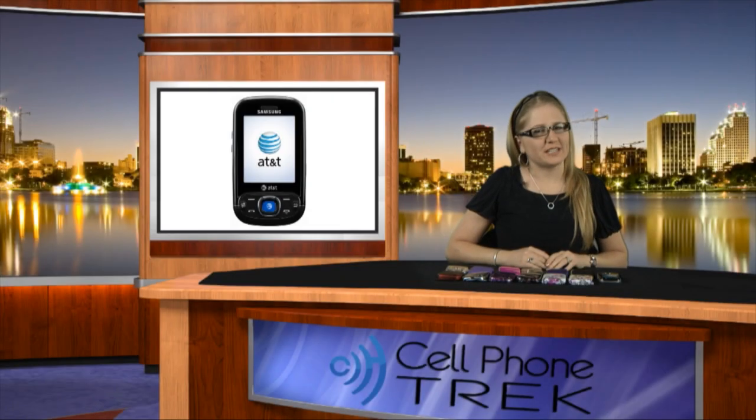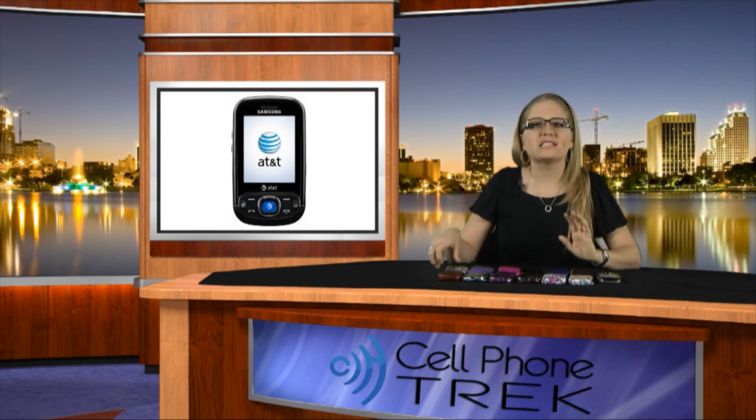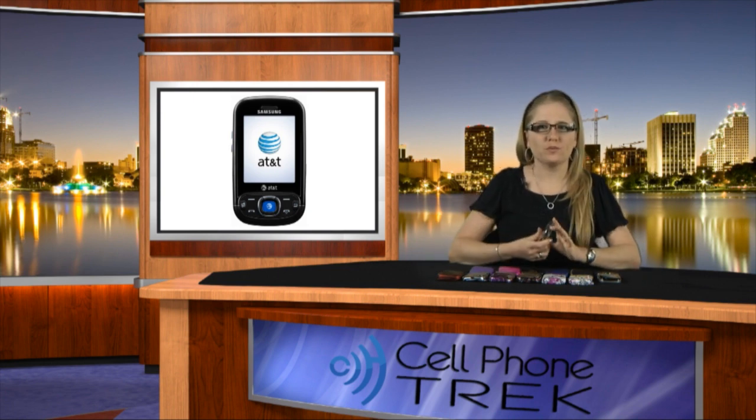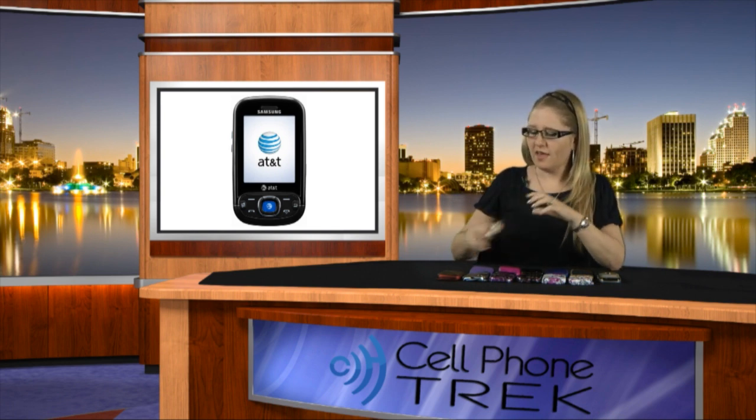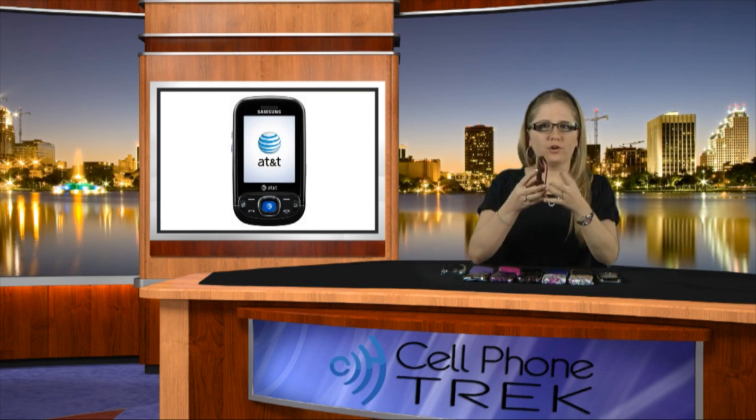Hi, I'm Erika from CellphoneTrek. I have with me the Snap-on covers for the Samsung Strive. The Snap-on covers are a hard plastic cover that will wrap your phone to keep it protected from little dings and everyday scratches.